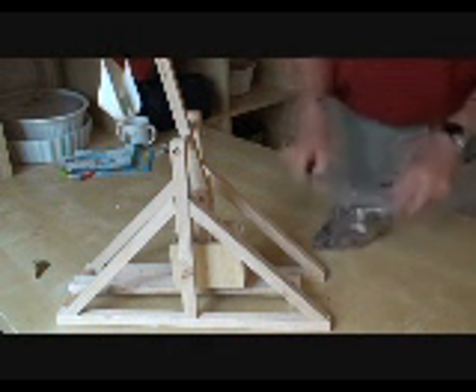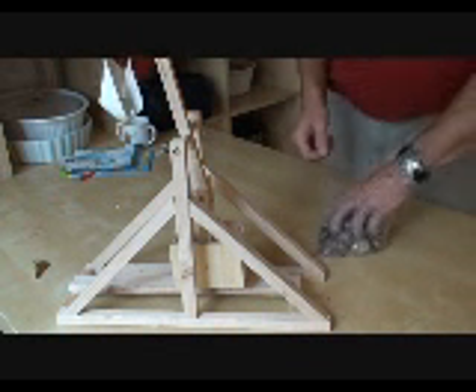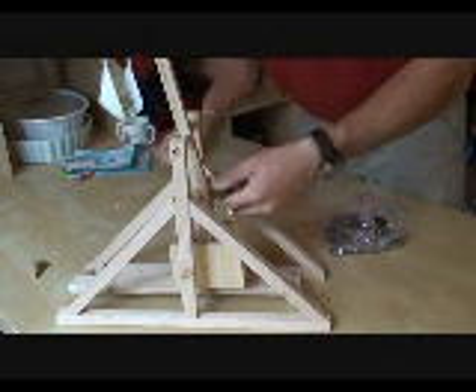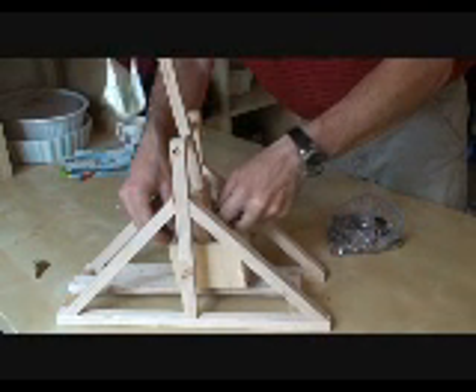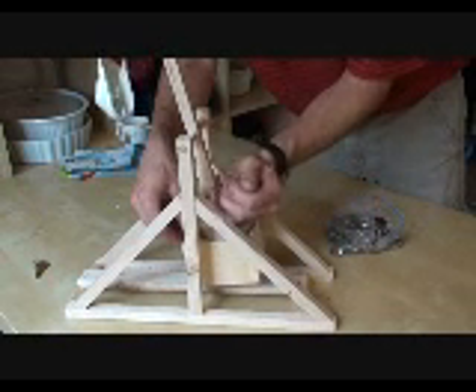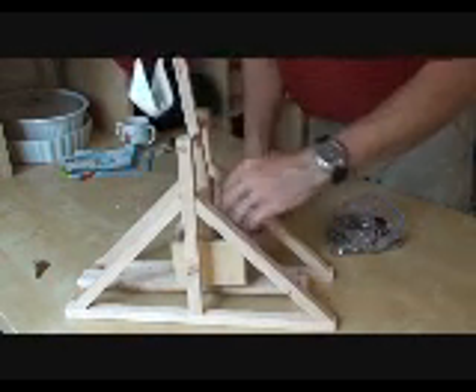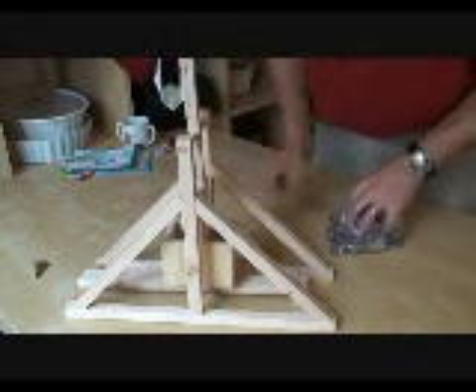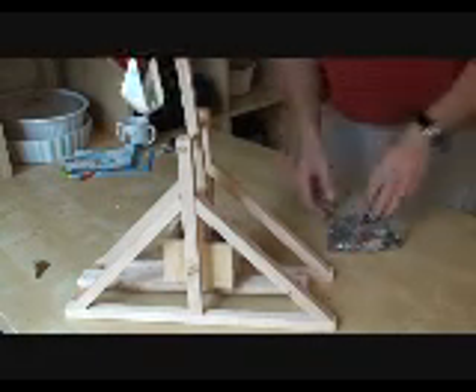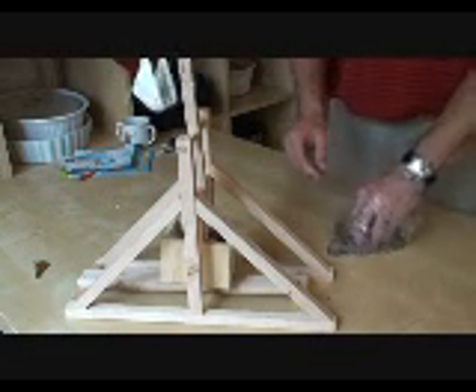When you go to fill your counterweight box, we recommend using change. It's a very dense material and it's relatively cheap if you use pennies. Here I've just got a mix, so we're going to go ahead and fill the box as full as possible. You can also use other materials like rocks, marbles, sand — anything you can think of. We've found change works really well.